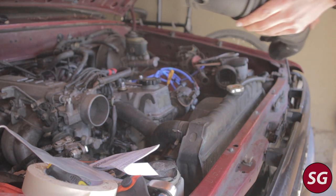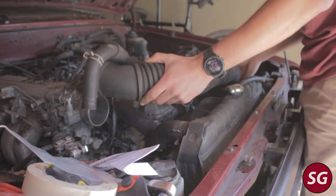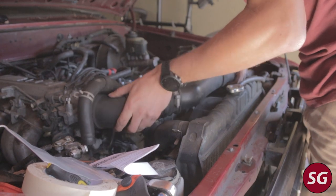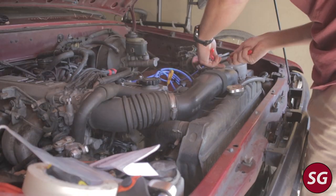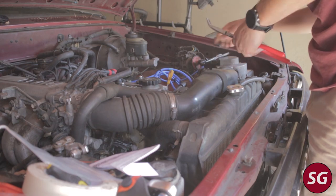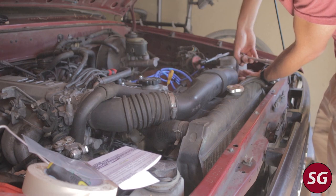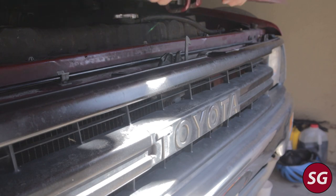Now that the throttle body is back on the truck, reattach the intake tube and all the other tubes connected to it, and finally snug down all of the hose clamps. I hope you enjoyed the video — hopefully it was of help to someone — and I'll catch you next time. Thank you for watching.